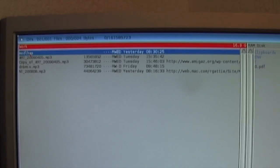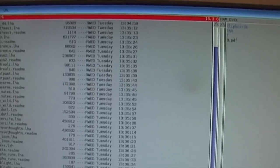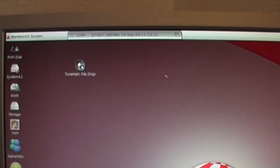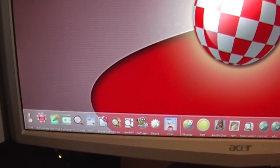I'll try and talk through what I'm doing. So in here we've got all of the LHA files that I've downloaded this morning. If we go through, there is quite a lot of them — a lot of ReadMe files in there as well.